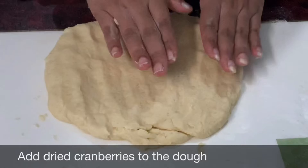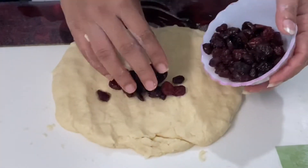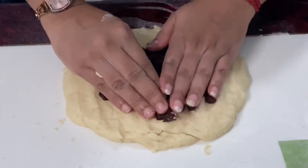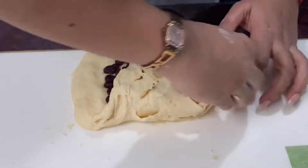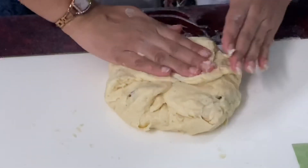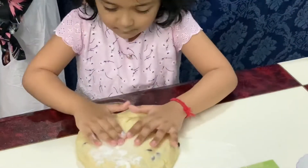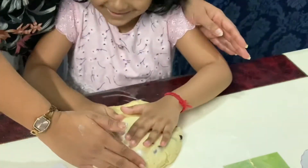Now I'll start adding in my cranberries. I'm using dried cranberries — you can use fresh cranberries, raisins, or apricots. Now I'll mix this and knead my dough again. My daughter is also here to help me knead the dough for our cranberry scones.